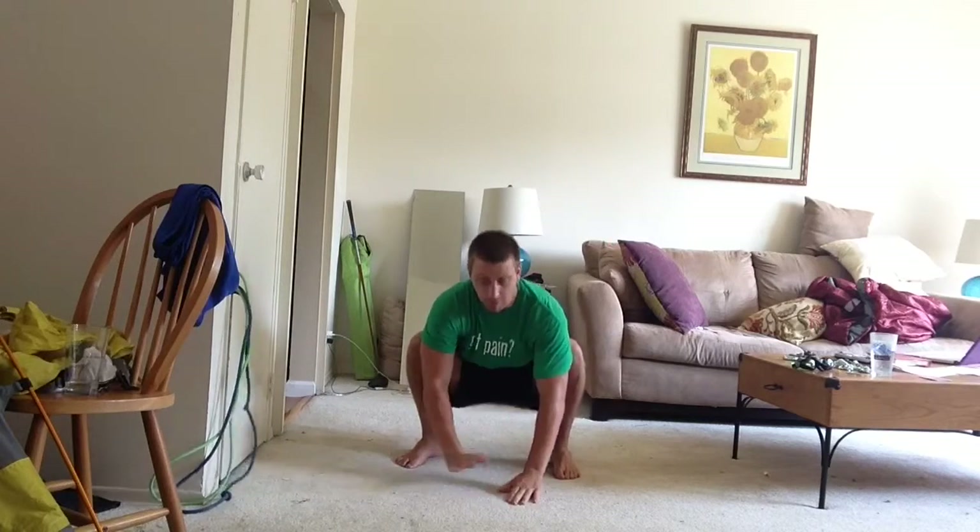What's going on everyone? Welcome back to Movement Life here. Today we are going to fix your squat through hip mobility. We're going to do some band work here with our TheraBands. But the first thing we have to do is assess.